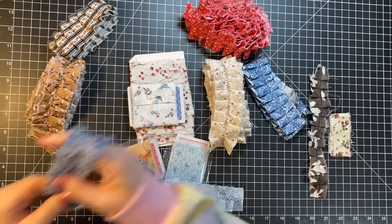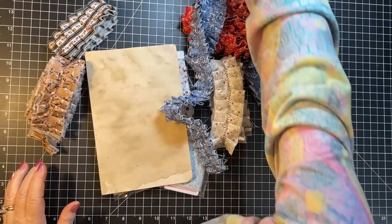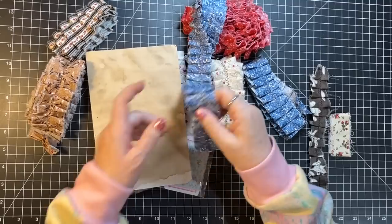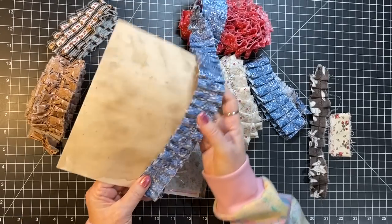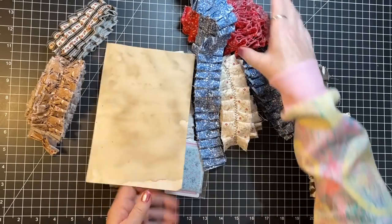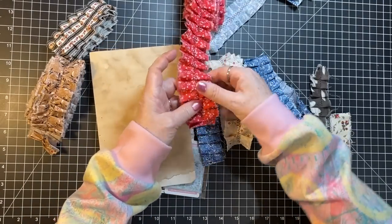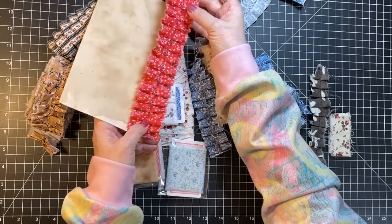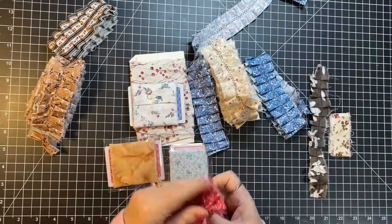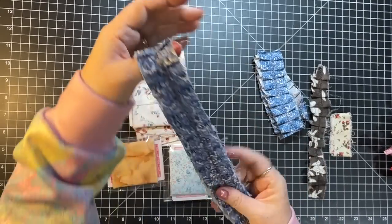I prefer mine to be about an inch and a half - this one's about an inch and a quarter, but an inch and a half is perfect for the side of a page. They just fit on the edge of a page so nicely at an inch and a half. If it's much bigger than that I feel like it's too much. This one is about an inch and three quarters and that's about as wide as I personally would want to go.